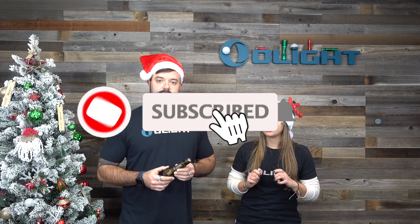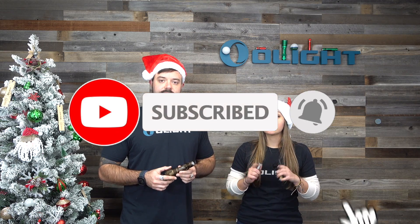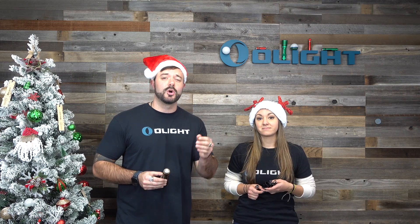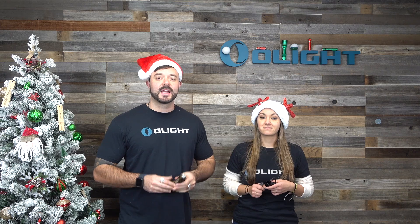Don't forget, we are giving away one of these in this video. Subscribe to this channel, like this video, and in the comments below let us know why you need this thrower in your collection. The link for this sale is in the description — click on it and get up to 40% off, including not only one of the best throwers in the industry, but also a ton of other products like the 2,000 lumen Odin and our brand new O-Bulbs. We'll see you over at the website — thanks for watching.